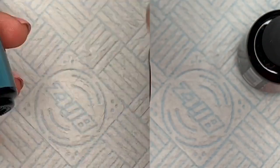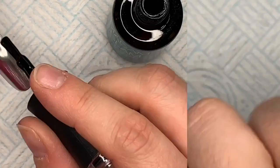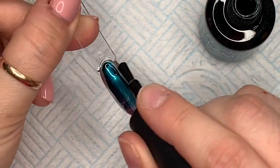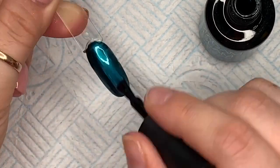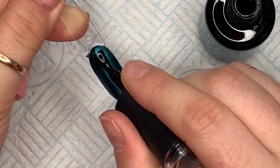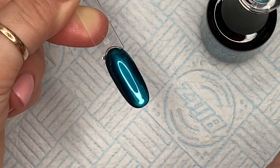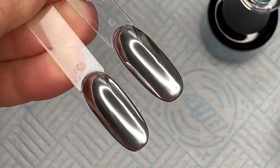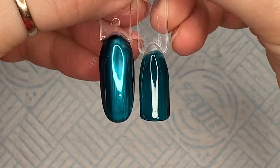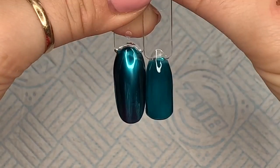This next one is called Oh Snap and I love this one! Isn't this the most gorgeous blue? It's like a turquoise. There we go — I love it, I love it, I love it! These are them — you can see I'm finally getting the hang of the silver base. Oh my gosh, it's stunning. I literally am buzzing about this collection.